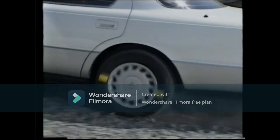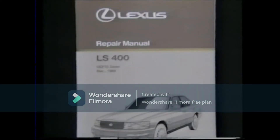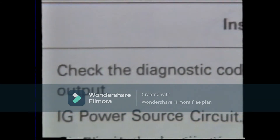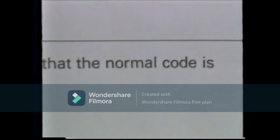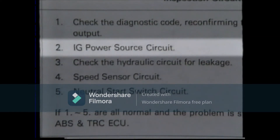We have just confirmed the actual situation. Now, what kinds of malfunctions are there? Let's follow the repair manual and have a look. First, look at the problem symptom chart in the repair manual. The symptom exhibited by this vehicle is in this section. First, check the diagnostic code, reconfirming that the normal code is being output — the code was normal before. Second, IG power source circuitry: this must be okay as the TRC system actually operates.